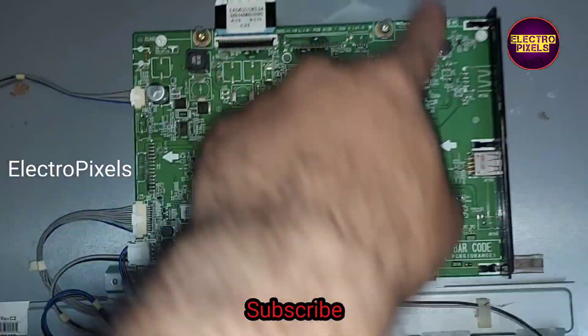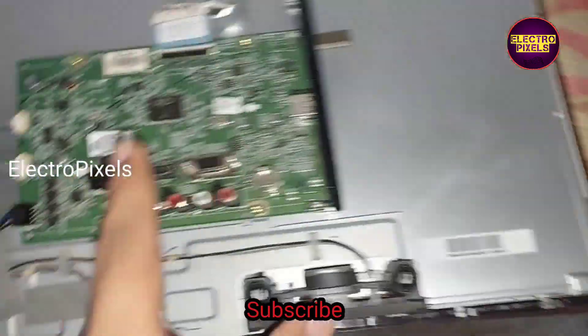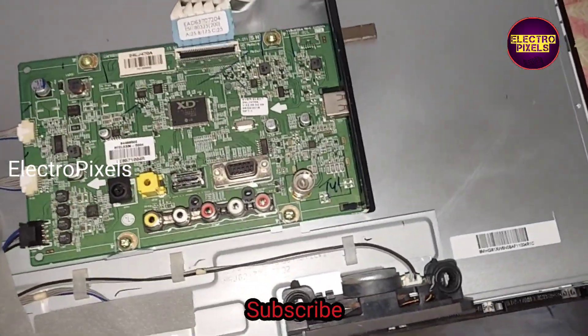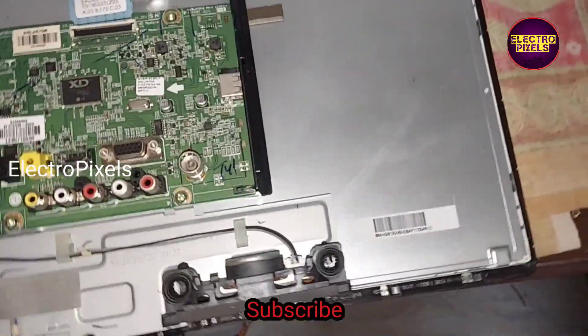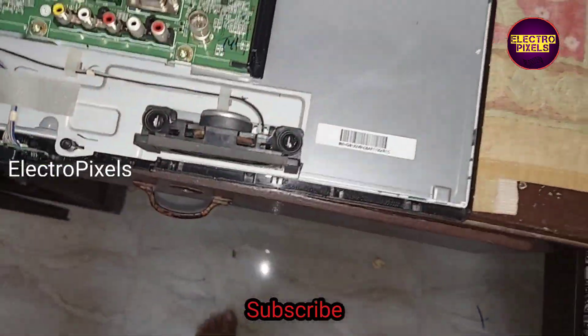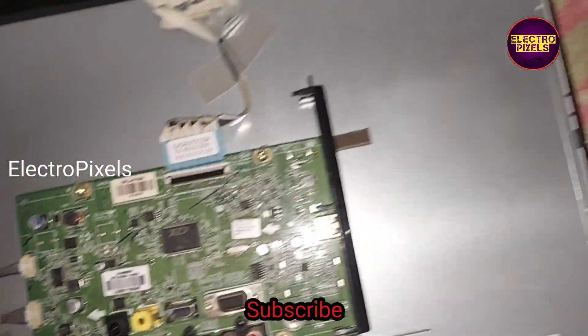The sensor wires are also different. So instead of this faulty board, I am going to install this alternate motherboard in this TV. While changing this motherboard, we need to change the TV back cover as well.